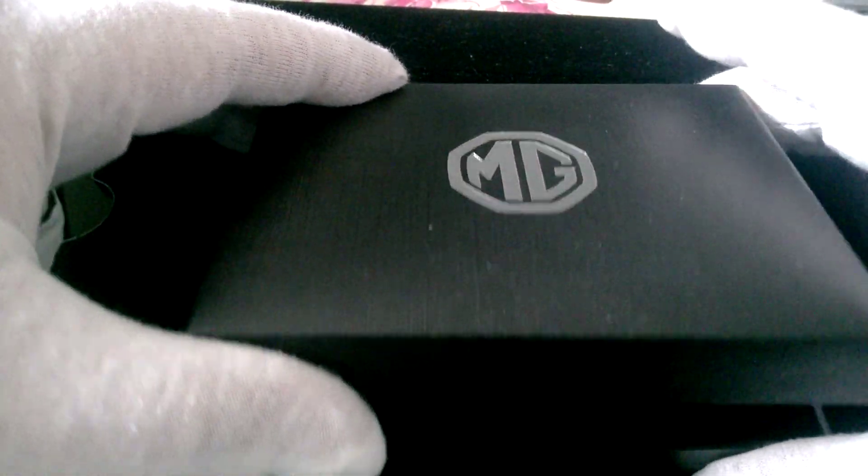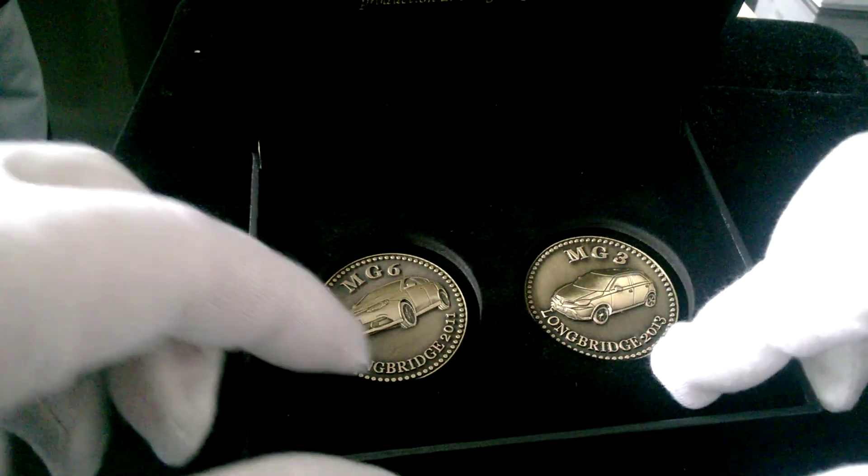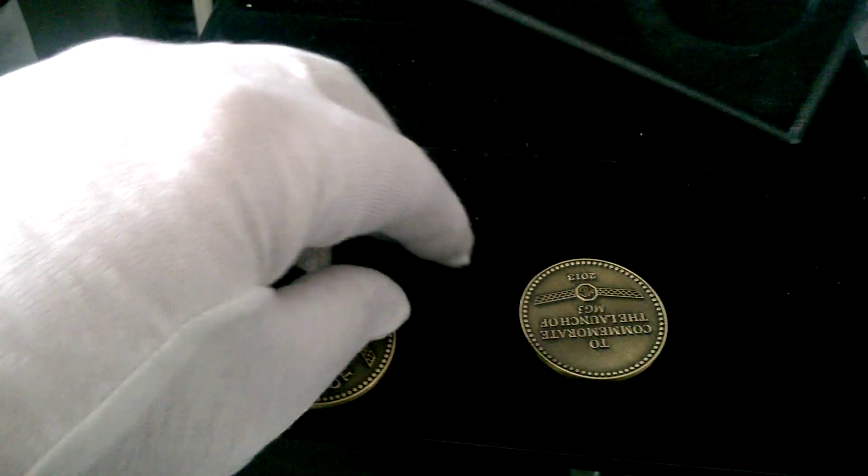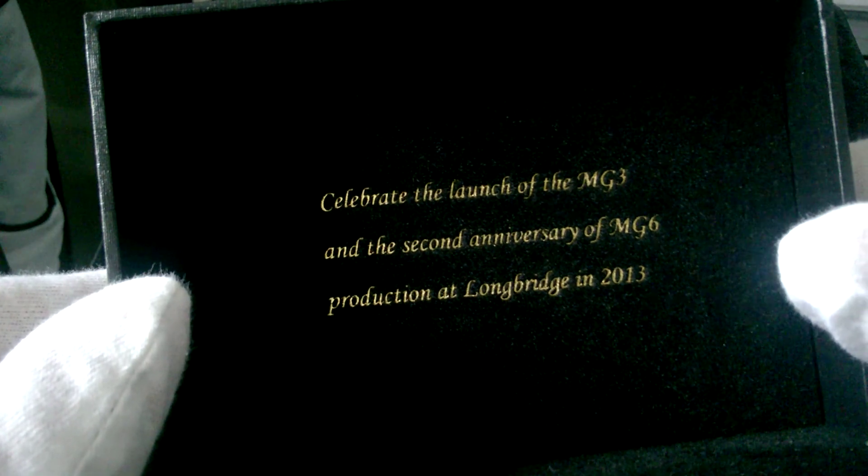So remember this is £5. The two coins are in capsules — I've took them out of the capsules. We'll have a look at them in a minute. So there's the box. To celebrate the launch of the MG3 and the second anniversary of MG6 production at Longbridge, 2013.